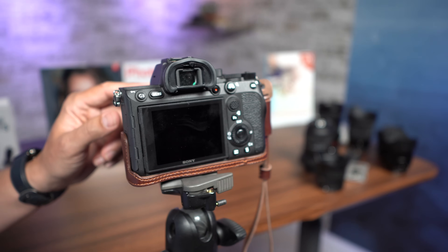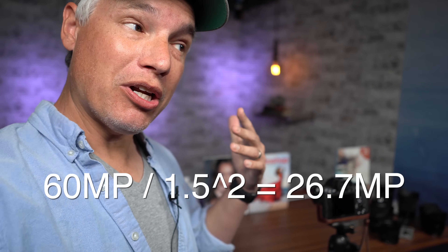I'm testing each of the lenses on a full-frame Sony a7R IV. Why use a full-frame camera to test APS-C lenses? It's 60 megapixels, so even cropped it's about 26 megapixels, but it also has no AA filter, which is better for testing sharpness. Let's take a look at the results.